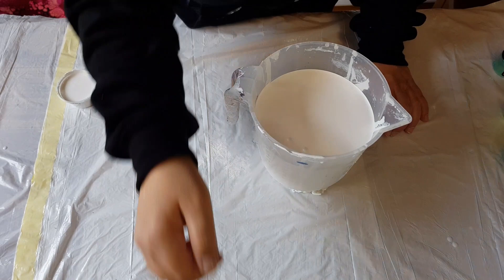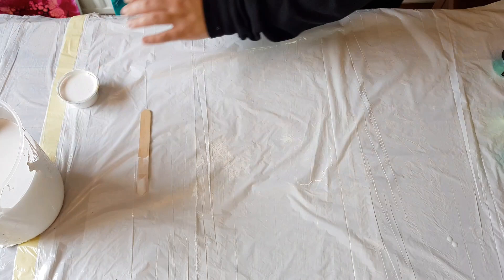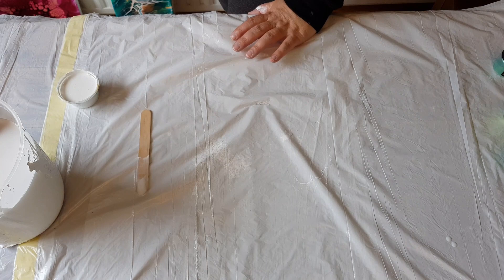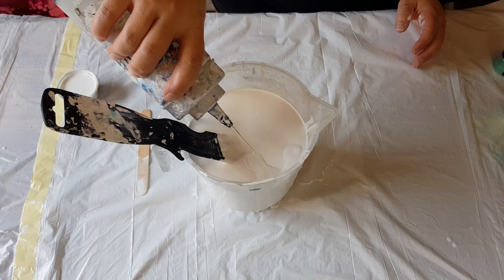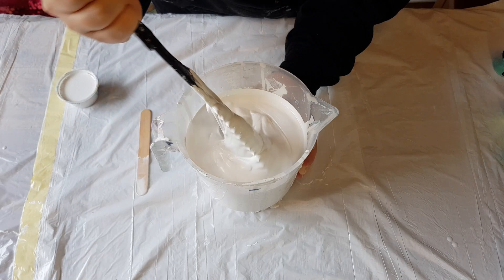Now let's talk house paint. This is straight out of the container — Homebase Pure Brilliant White Silk for walls and ceilings. After I open the big jug it thickens up, so sometimes I add water. Today we are going to add water — just a squirt and mix it up. We're going to have air bubbles from mixing now, which can cause the measles.